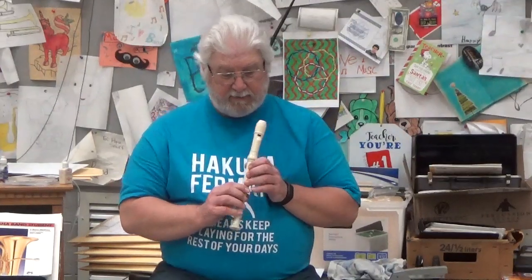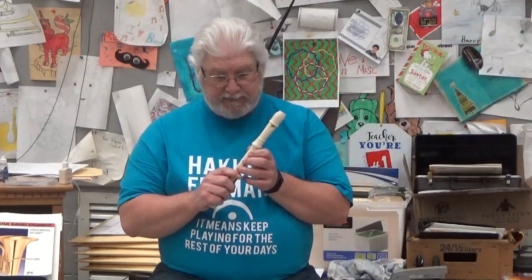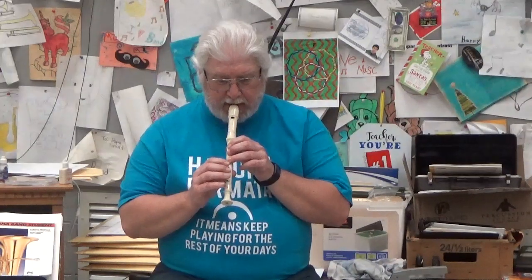Now let's play it. One, two, ready, go. Sorry, let's try that again. One, two, ready, go.